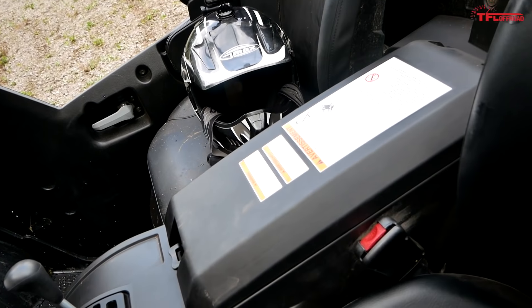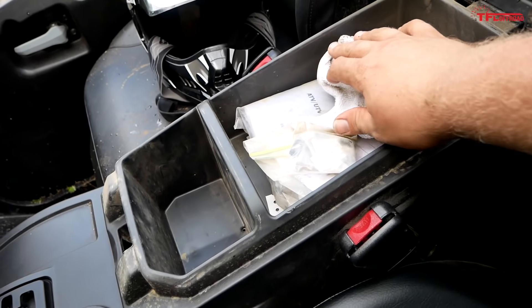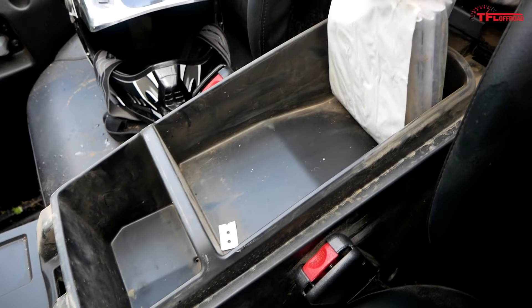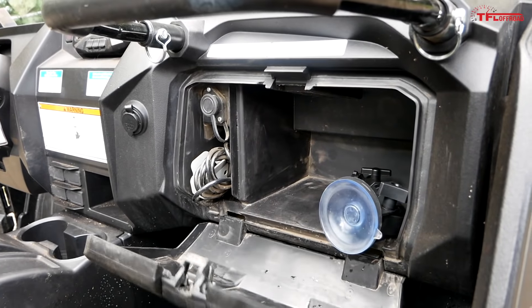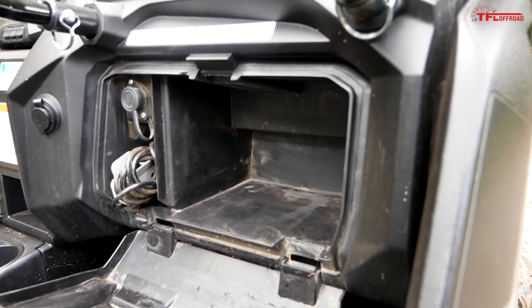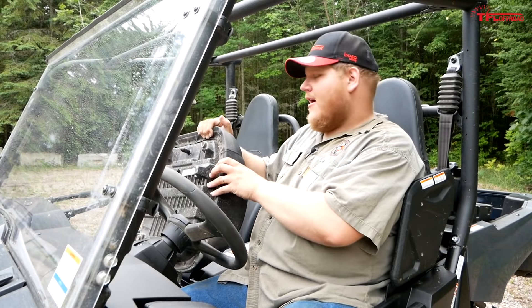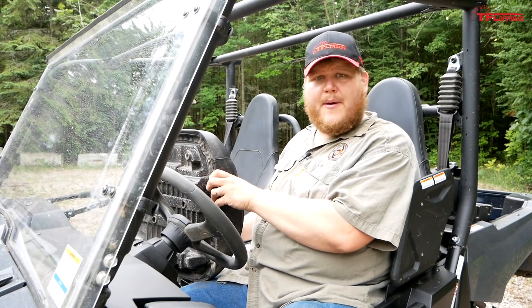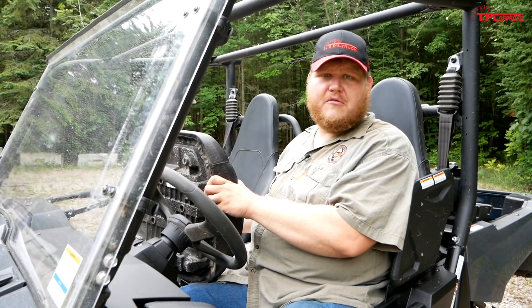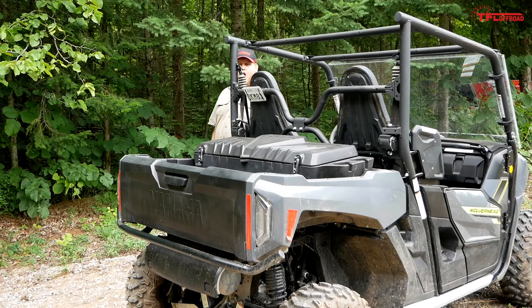Looking at storage in the X2, there are two main places in the cabin. There's a big storage bin down here between the passengers — it's partitioned with a front cubby and a rear section — and then a quite deep glove box plus a small cubby in the center stack. Another storage option is actually where the passenger seat bottom goes. The seat bottoms pop right off easily, so if you didn't have a passenger and needed to transport something, you could store it right there.